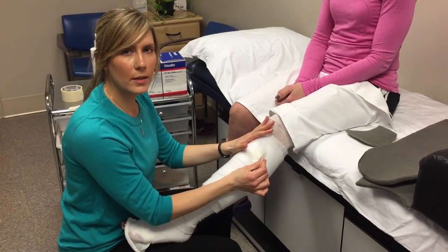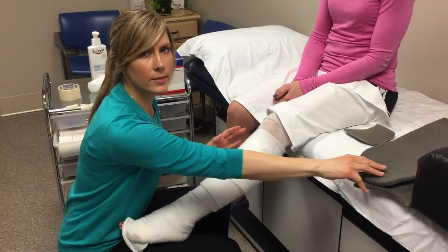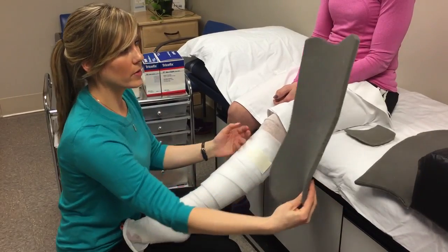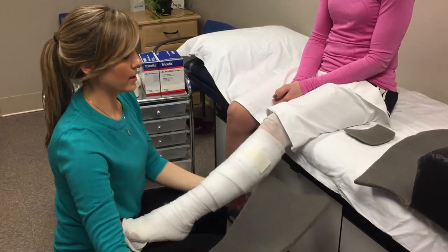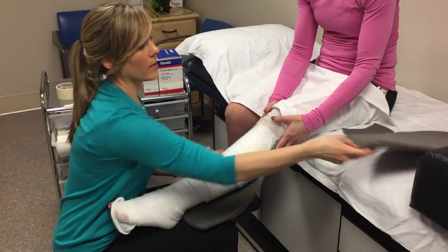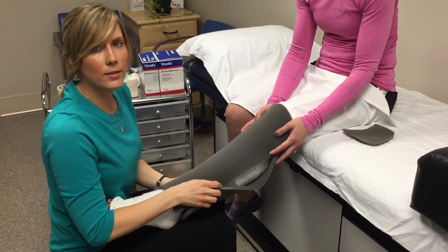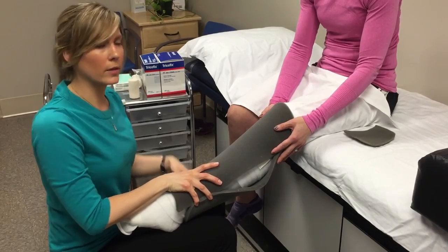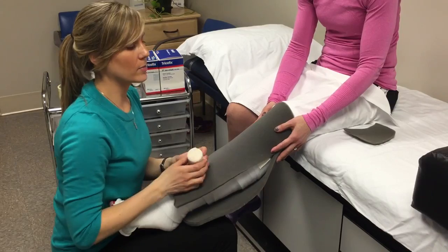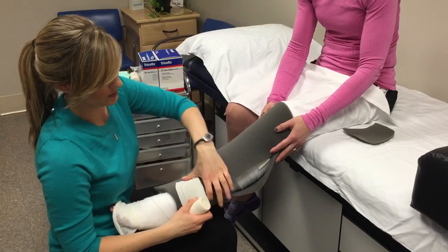Once you've gone all the way to the knee with your cotton padding, go ahead and use some masking tape to hold it in place, and now we'll place our gray foam pads that your therapist has already cut out for you. One goes for the back with the curve that goes behind the knee, and then place the front. We're just going to hold this in place with some gauze that doesn't apply any compression. We just want to make sure there aren't large air pockets between the foam and the skin, so just do a simple spiral to hold it in place.